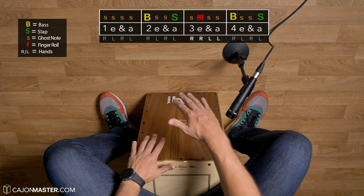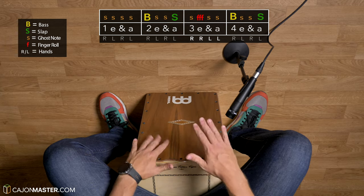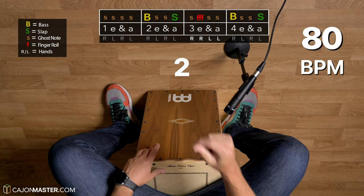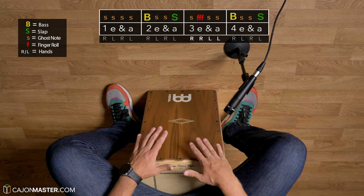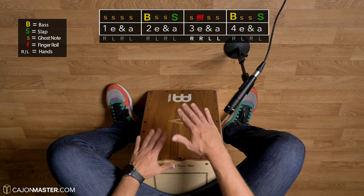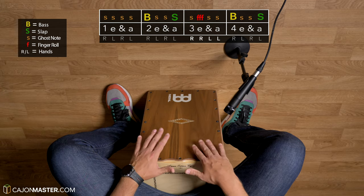Let's play with me. Now a bit faster at 80 bpm.